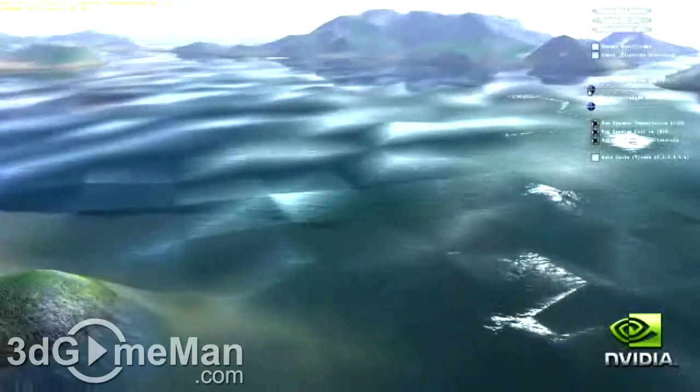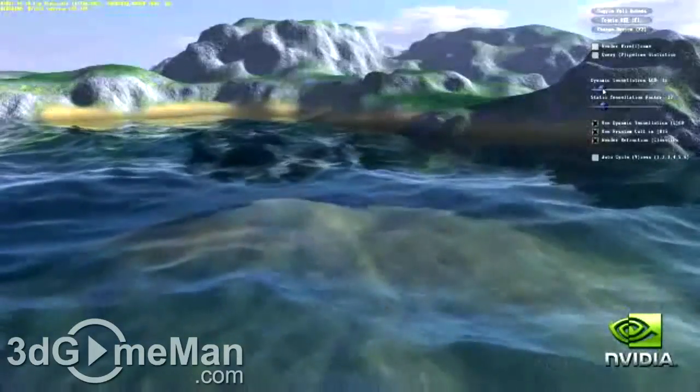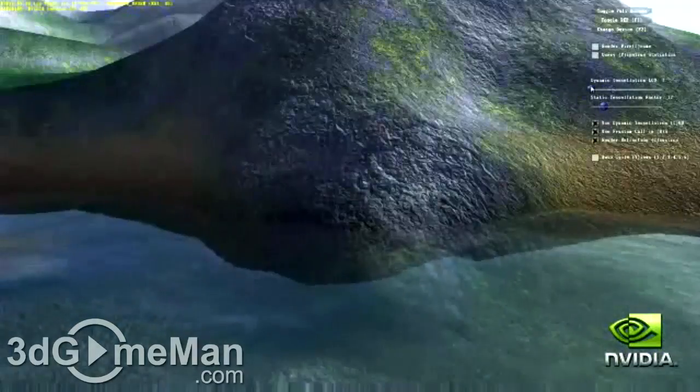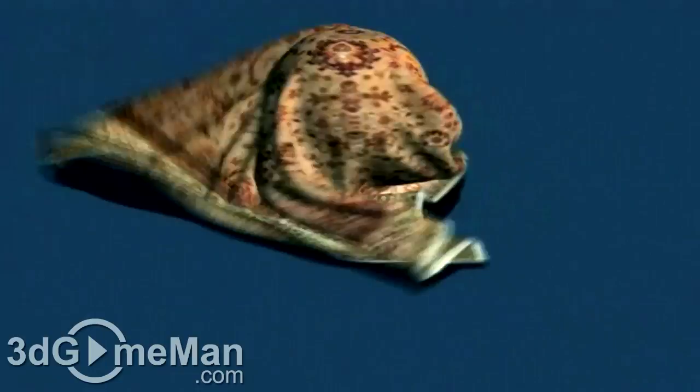We begin with no tessellation, just the baseline mesh. As we increase the level of tessellation, you see the terrain and water surface fill in with increasingly realistic looking texture and volume. Physics technology enables a totally new class of physical gaming interaction for a more dramatic and realistic experience.